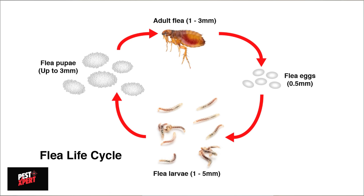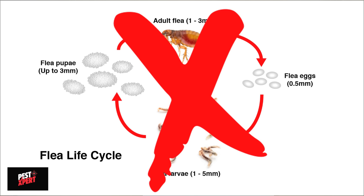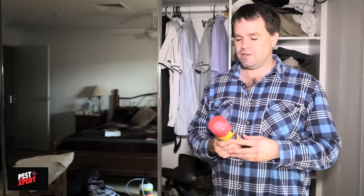Its unique triple active formulation provides fast control, kills eggs and breaks the breeding cycle, ensuring long-lasting protection. As the Pro Spray Fogger is a total release aerosol, once it's started it releases all of its contents, so there are key points to consider for its safe and effective use.